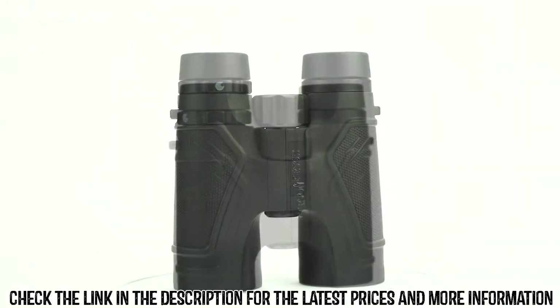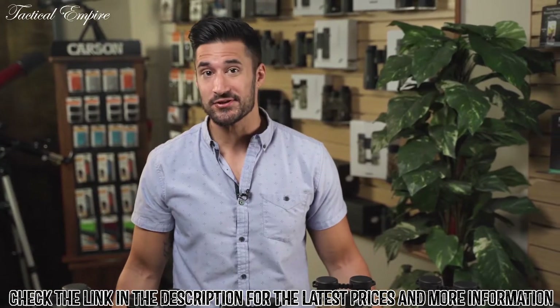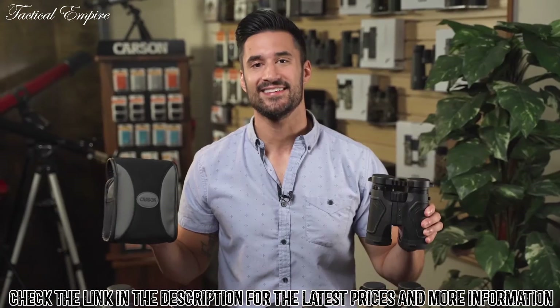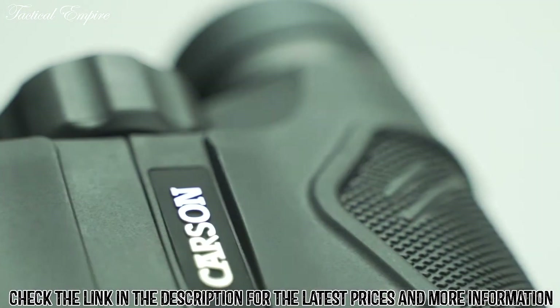The 3D ED series comes in a variety of sizes and colors, so whether you're a bird watcher, hunter, or just using these on a sightseeing trip, they're perfect for anywhere you go. They also come with lens covers and a case to keep them protected and safe. So if you're looking for a high quality binocular with exceptional image quality, look no further than the 3D ED series.